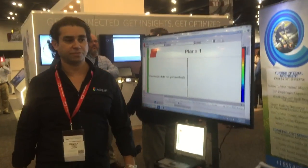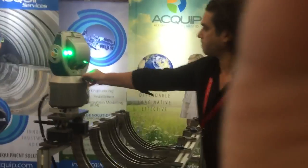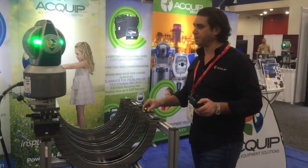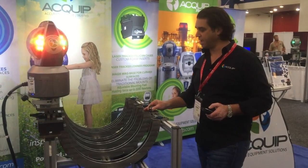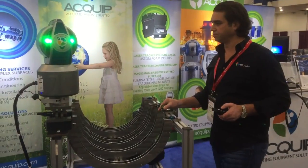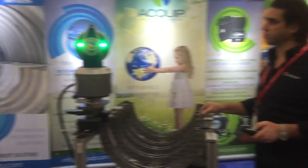I'm going to measure the first plane. I have this set up in a time interval mode so it's going to take a reading every time it moves. There's my first plane.